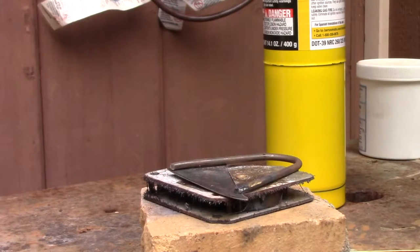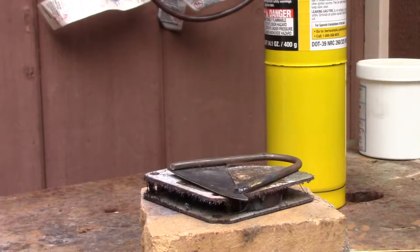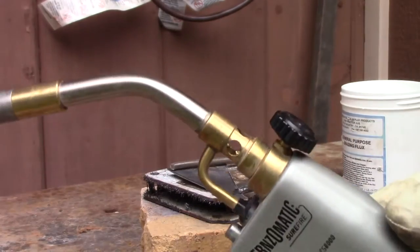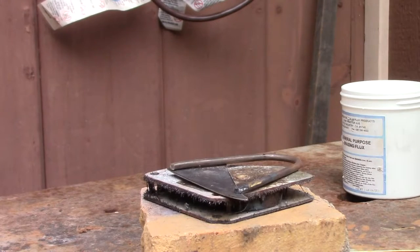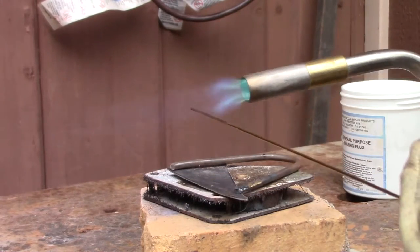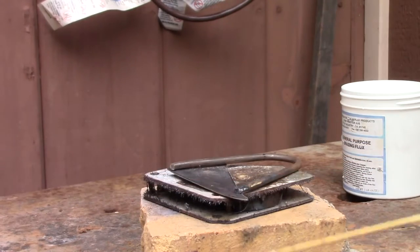You're going to want to heat your metal up until it becomes bright orange — a very bright orange color. Then you can start applying your filler. Turn on your gas and open it all the way up. Before you start heating your piece, you want to heat the filler, and then dip it in the flux so that you can get some flux on there. See the white stuff on there? That is flux. Now I can go ahead and start heating up the metal and sticking it in there.